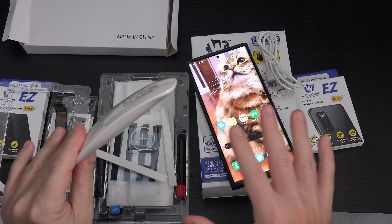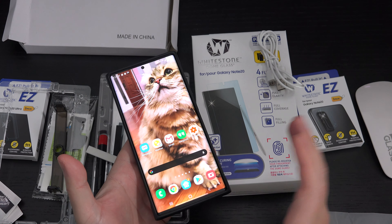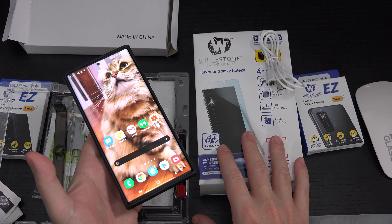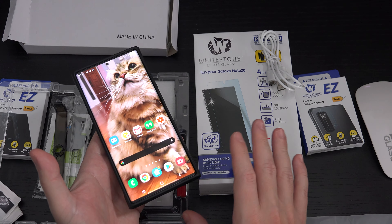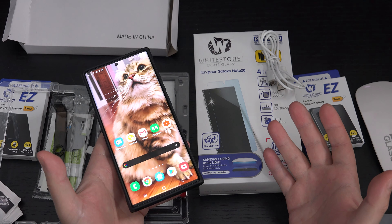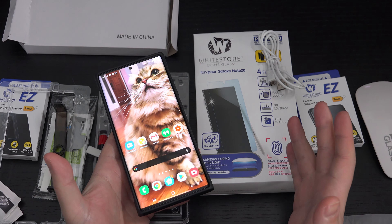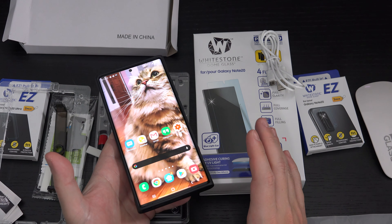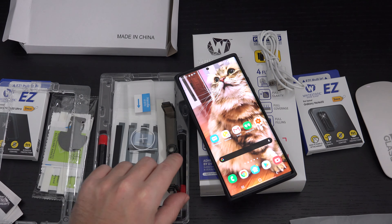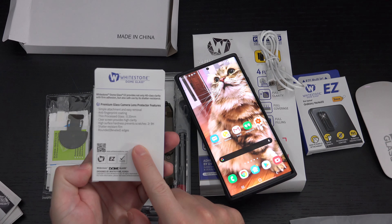You then apply the screen protector evenly across the device — no bubbles should be there. Once that's done you go through a series of curing the device, and I will likely end up showing this to you. The end result is that you have a true piece of glass. A lot of glass screen protectors are garbage, even from reputable companies — that's why Whitestone has made a name for themselves. They're a South Korean company, and as expensive as they are, there's a reason these do not lose value: there is nothing better out there. If any bubbles do occur you have to address them immediately, but there's a little bit of forgiveness — not a lot. That's all stuff I'll address in the possible installation video.